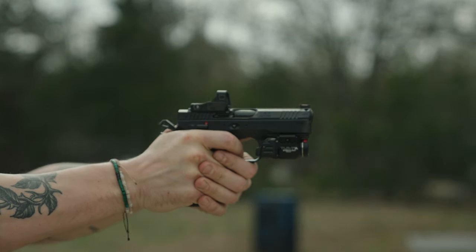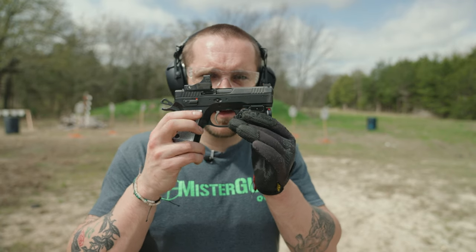Outside, inside, at distance, fast, accurate — we've pretty much done it all. We've run through a bunch of rounds on this thing, and so we're going to do a review and go over how we feel about it.